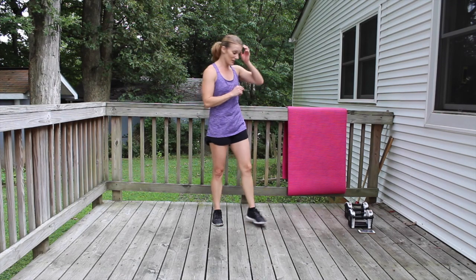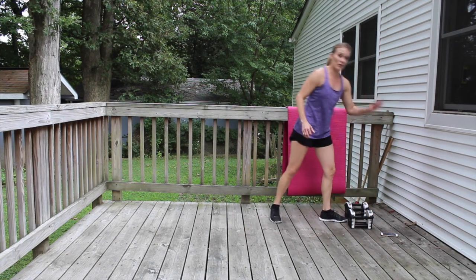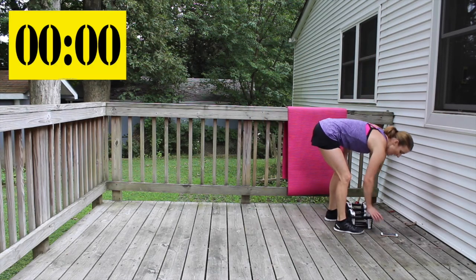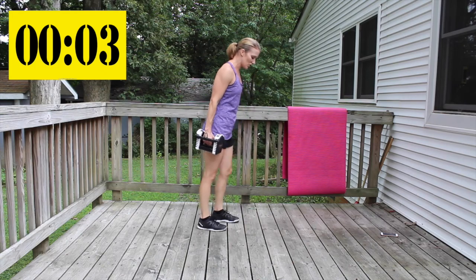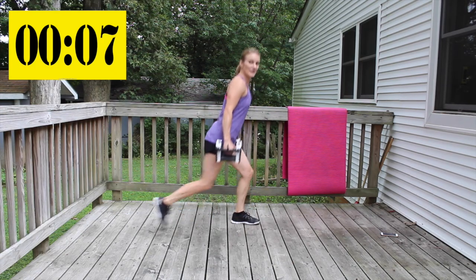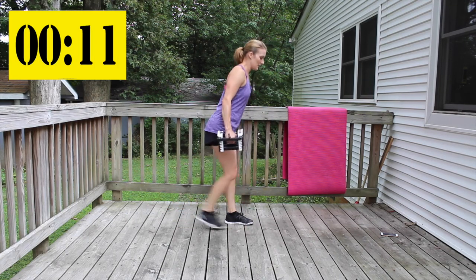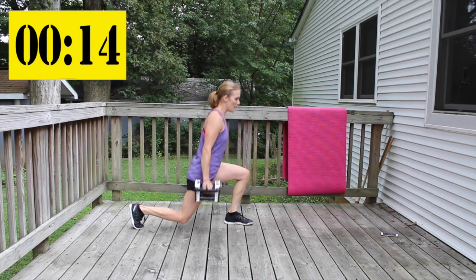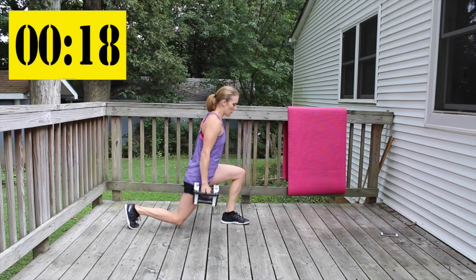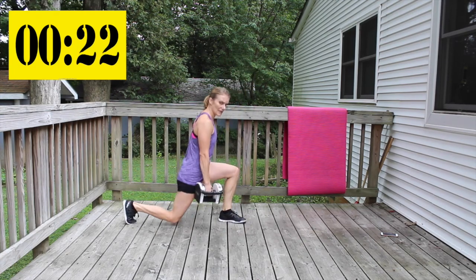Let's get ready for those legs. We have three different exercises we're going to rotate through. Give me ten rear lunges. Keep that knee in front in line.